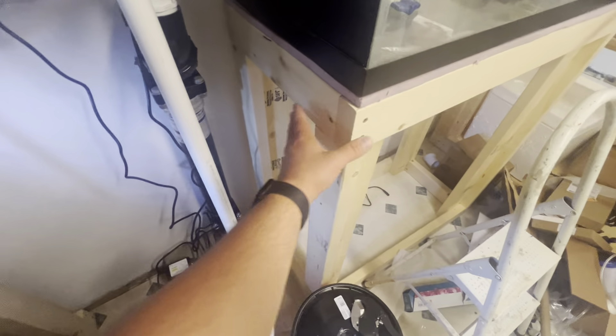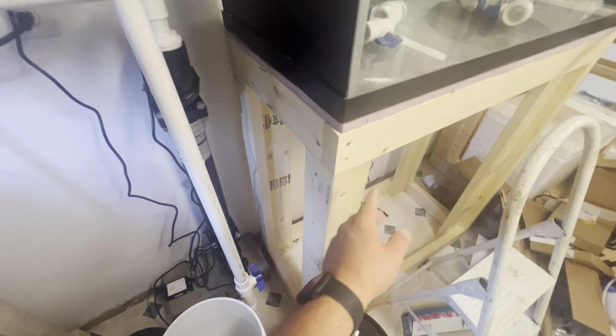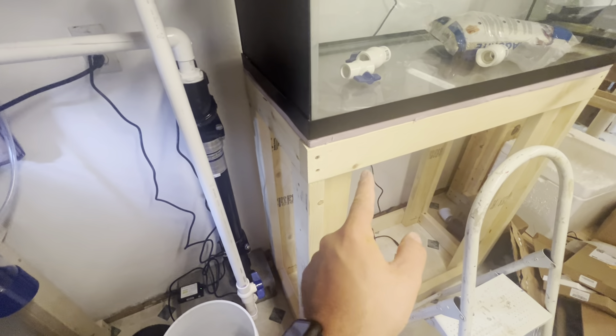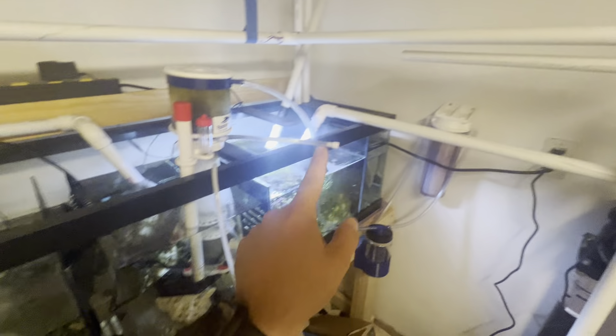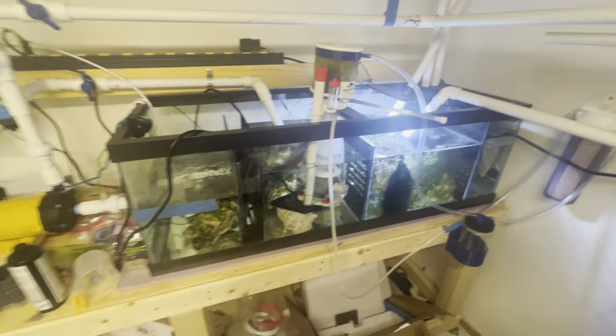I built this stand today. This is 41 inches tall, because I wanted to be able to feed my basement sump that I have going on here.